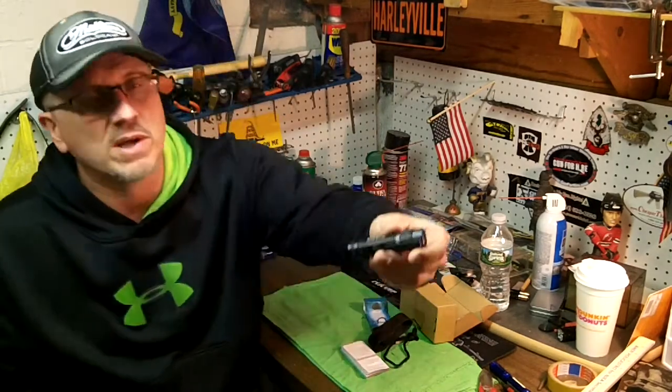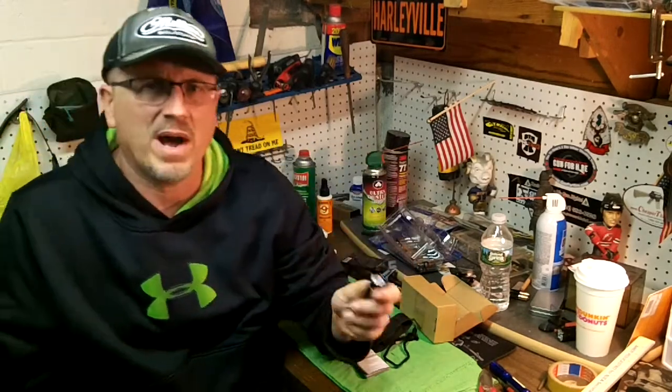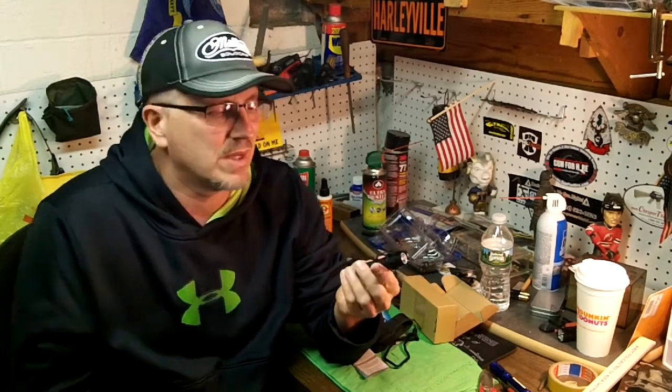So here it is, boys and girls. It's a good-looking light with a lot of great features and a lot of positive reviews. This one's a keeper for a while. I have other lights that I carry — they're pretty big — but this one is just so compact, and for 600 lumens too, that's phenomenal.